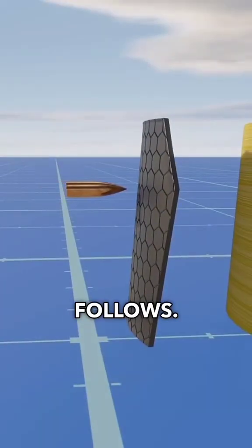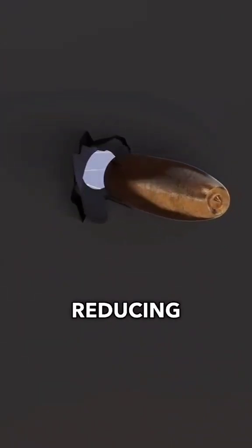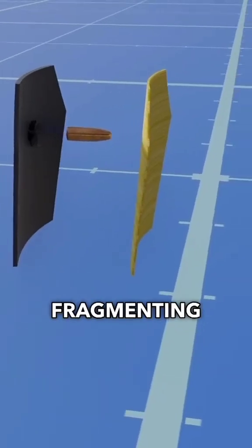These layers are divided as follows. The first is the ceramic layer, which is responsible for reducing the speed of the bullet by fragmenting it.